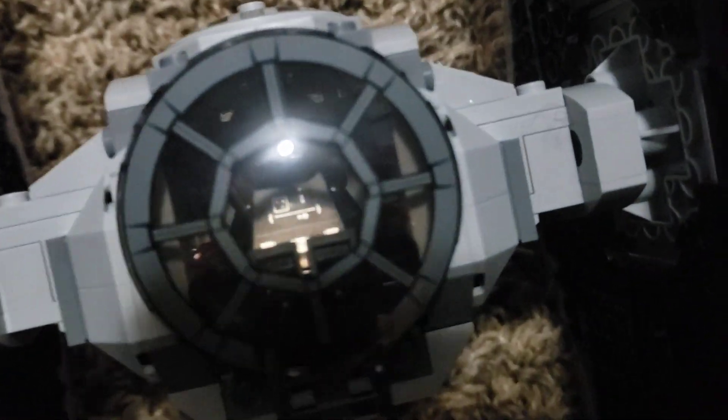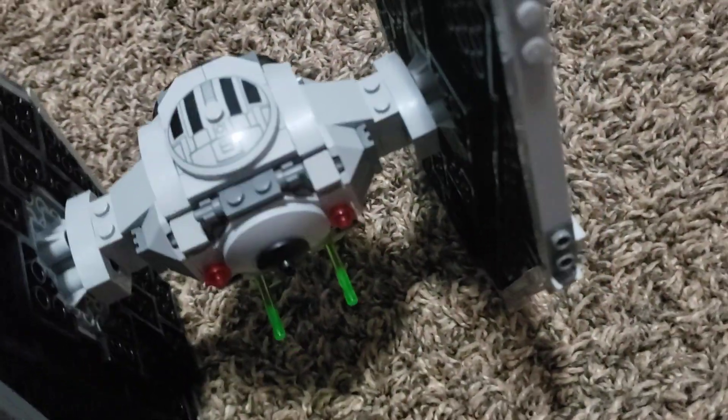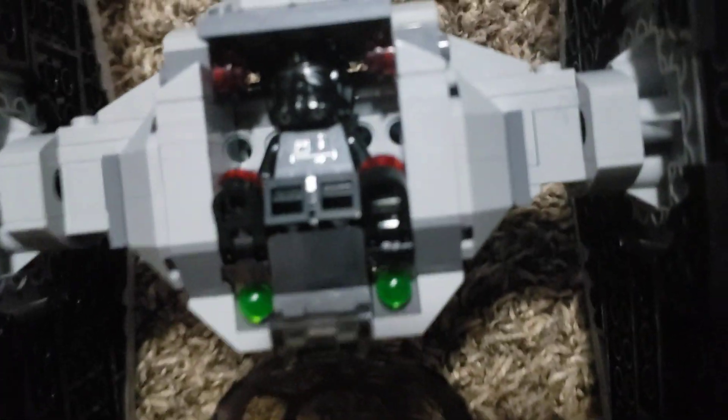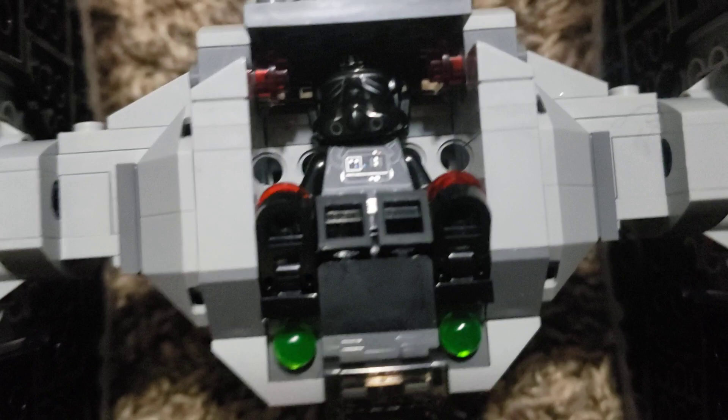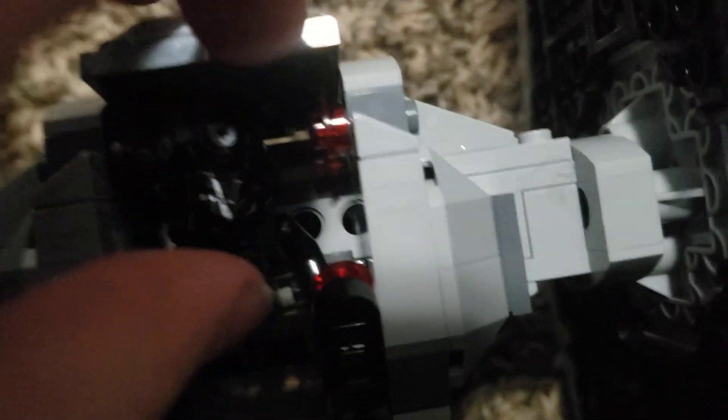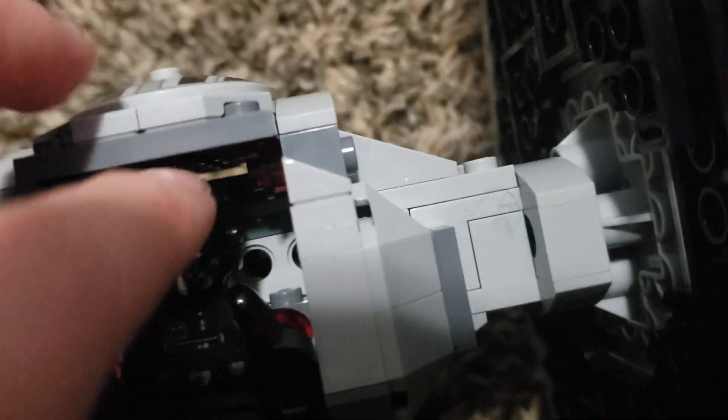This is the front of the TIE Fighter, this is the side, this is the back, and this is the other side. You can also open the window without opening the top hatch and see the pilot — though he's supposed to sit in his seat, not on the ceiling!